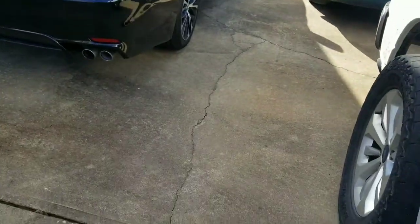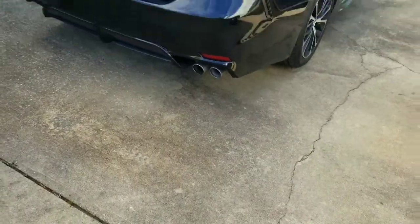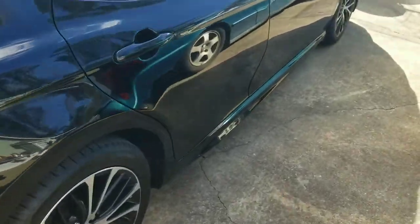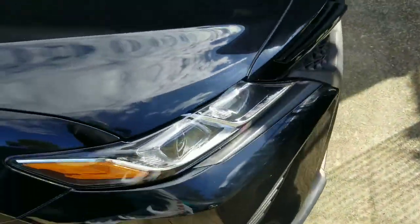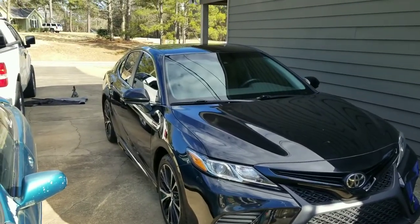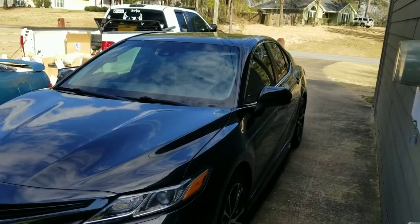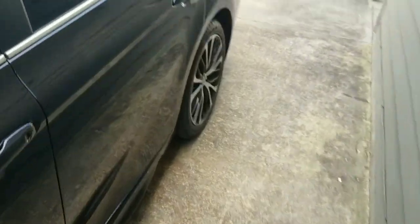Did I mention we have a new car now? The Escape is going because we had to get an engine replacement and there's a lot going on that I'm not going to explain, but we have a new car. It is a 2018 Toyota Camry.